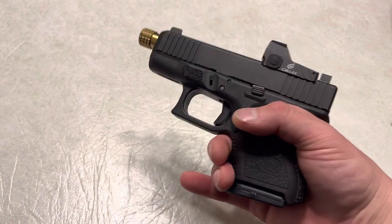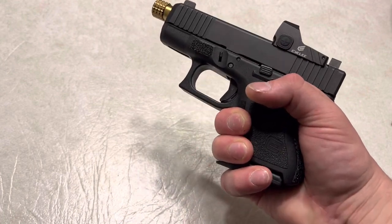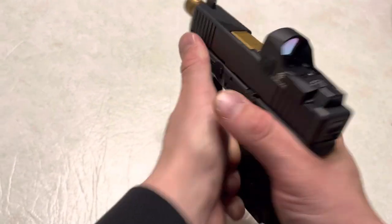Your pinky does very little when it comes to shooting. This hand is more about steadying your firearm and keeping on target when you pull the trigger. Most of your recoil control is going to come from your off hand.